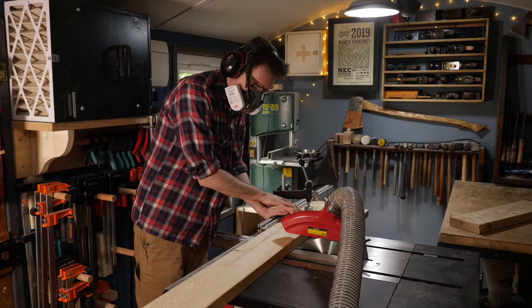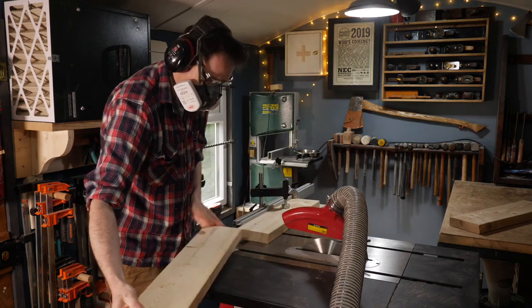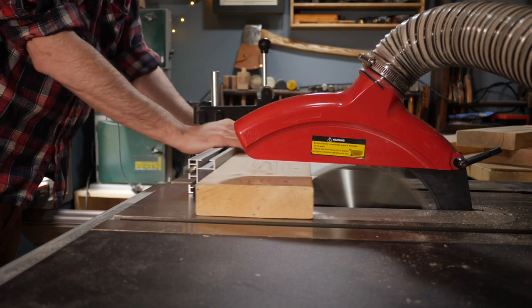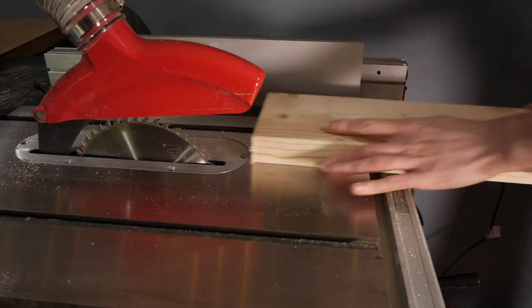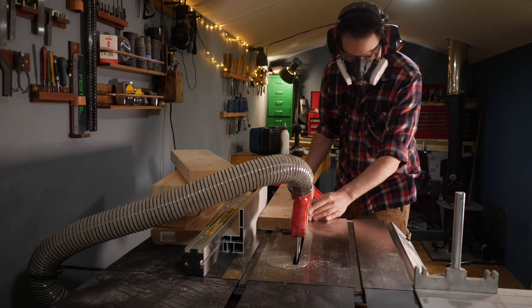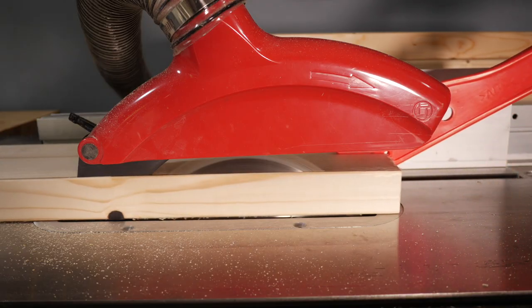I'm starting with the base and I need to cut down some 6x2 material. This is just very cheap untreated construction timber. For a garden project, treated probably would be better, but at the moment I'm just trying to use up all the bits I have on hand. These boards have rounded off edges and I don't want that, so I'm just going to rip off a small strip on each edge.